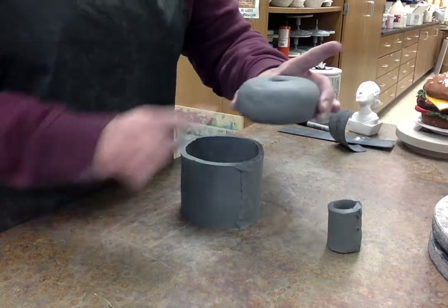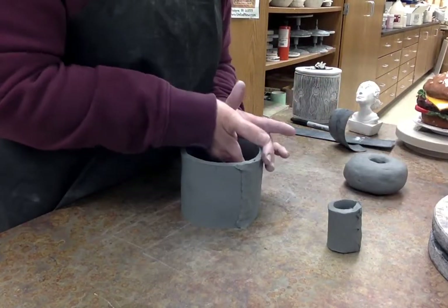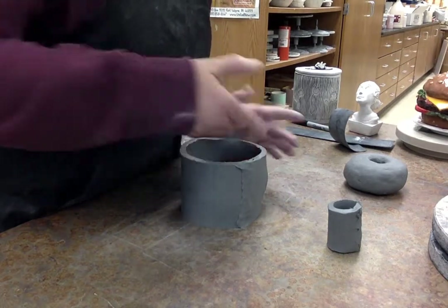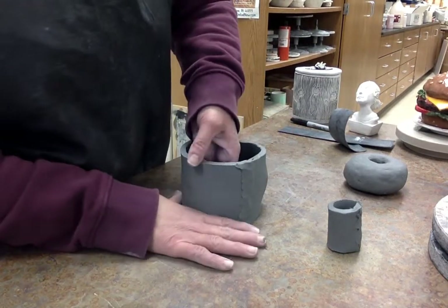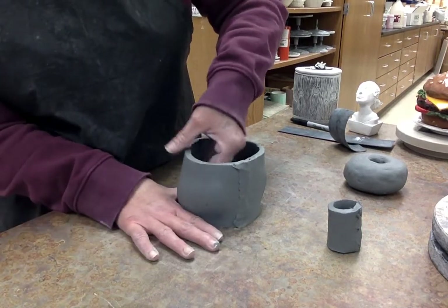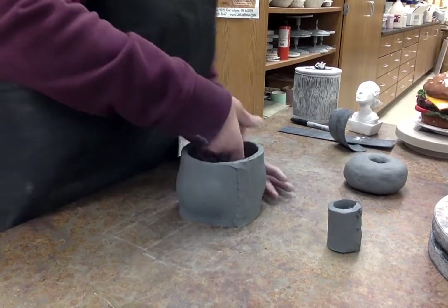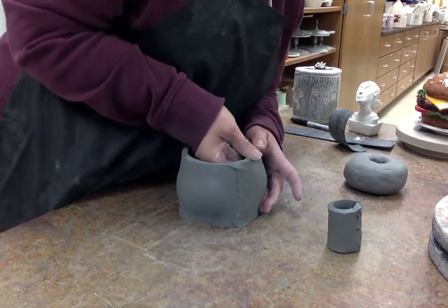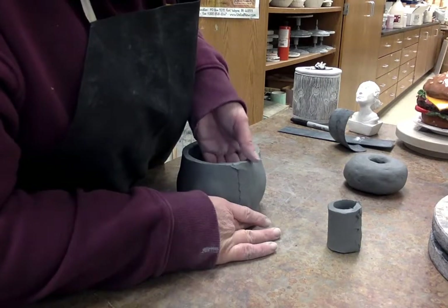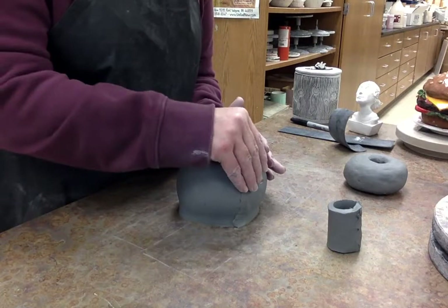For the outside of the donut we want it to be rounded slightly. Just like I did with the hamburger video, I'm bulging this out a little bit, rounding it out, giving it that rounded edge of the donut.